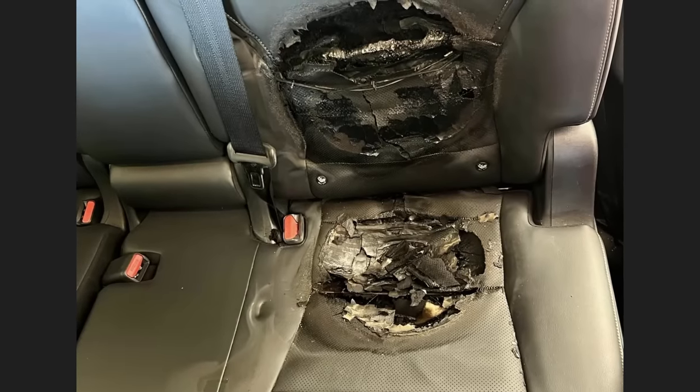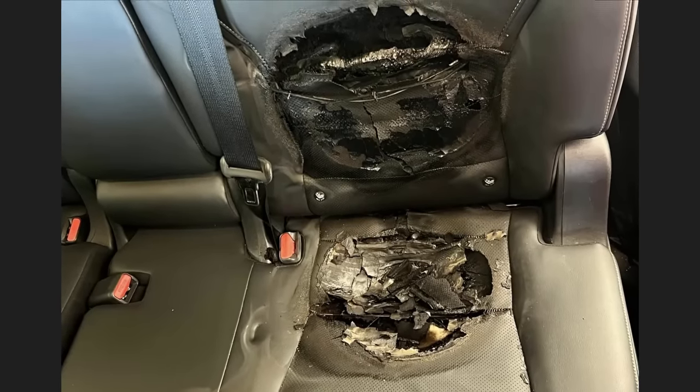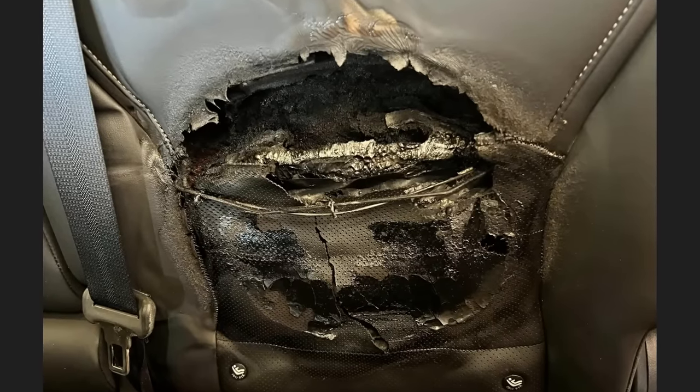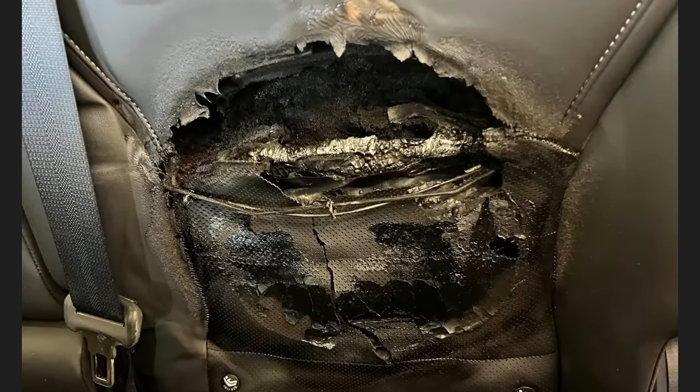This customer brought in their vehicle saying they had their seats down on a road trip but left the seat heaters on, which caused this to happen. The customer also mentioned they smelled something for a few days but didn't check what it was until they got home.